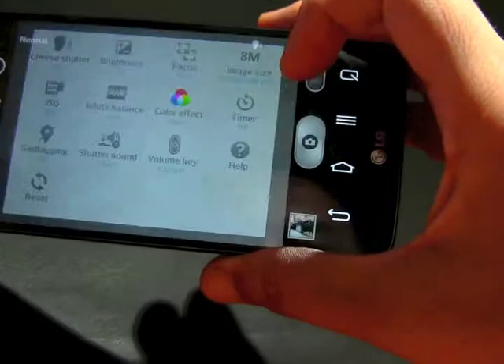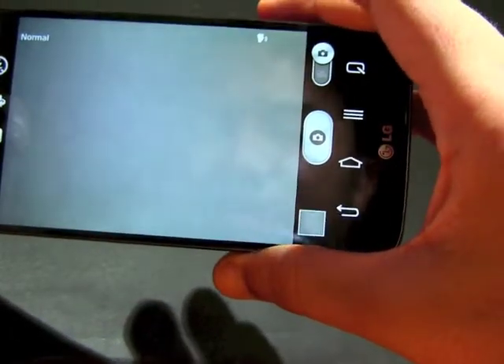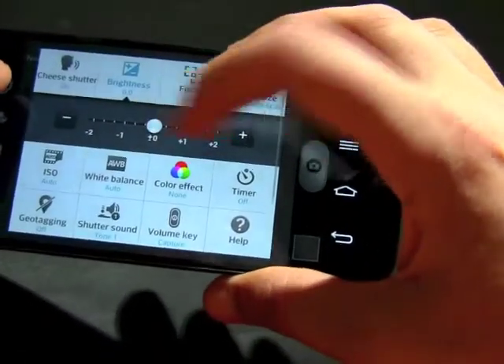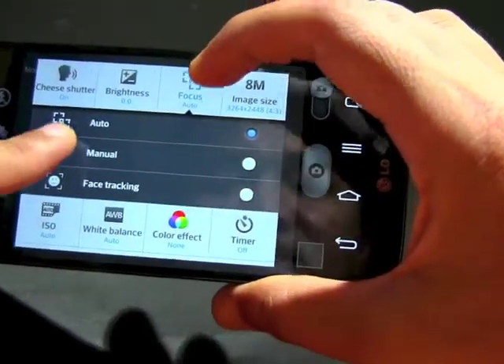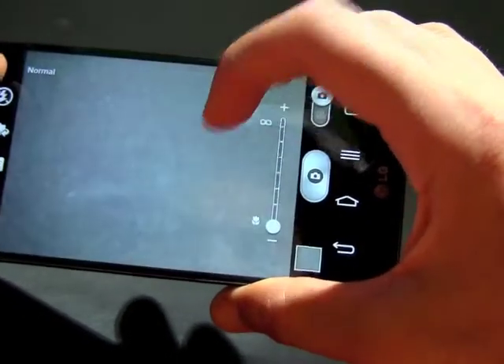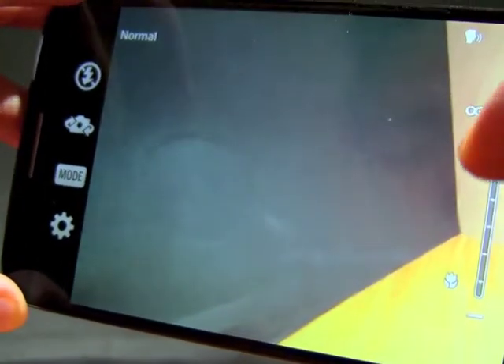For brightness controls, you can push it up and down as usual. For focus, you have 9-point autofocus, and you also have manual focus whereby you can set distances — for instance, to get a blurred or sharp image according to your preference.